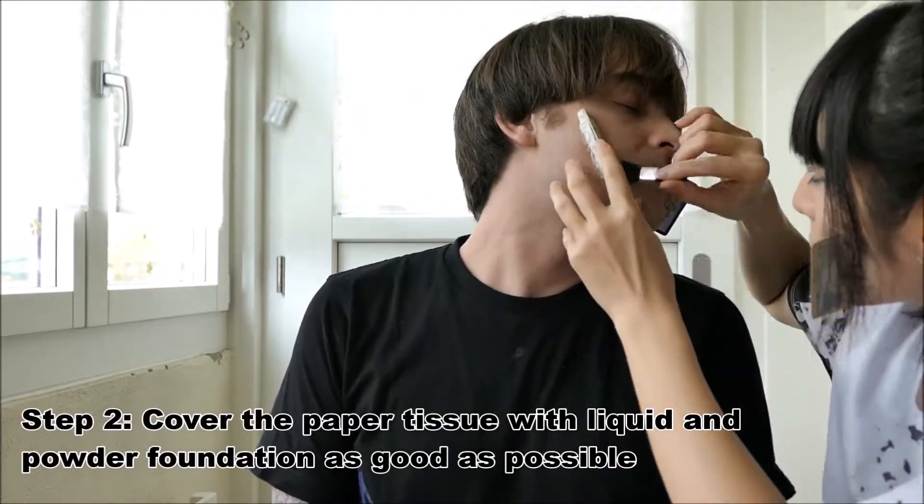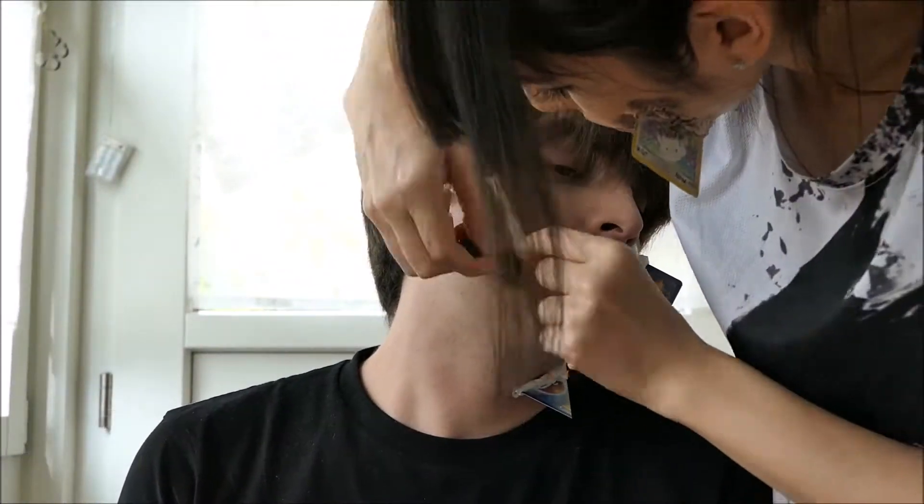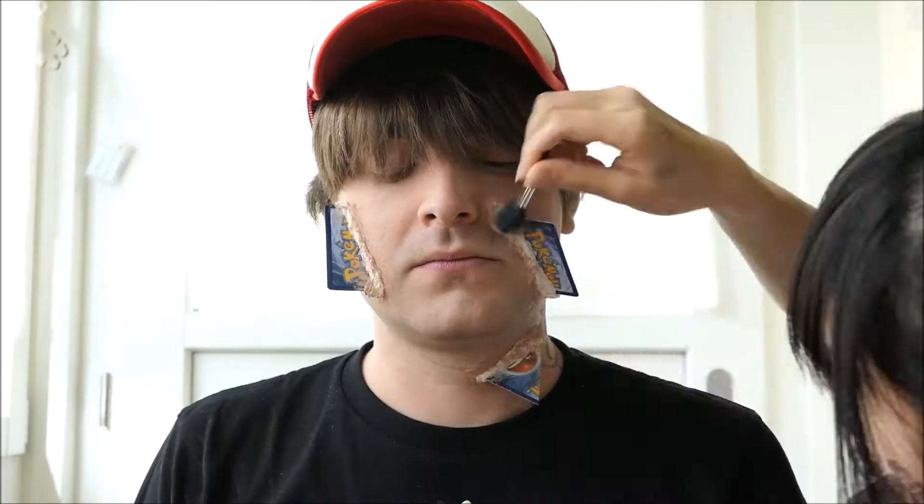Step 2: cover the paper tissue with liquid and powder foundation as good as possible. It doesn't matter if you still see some white parts — we will cover that later.